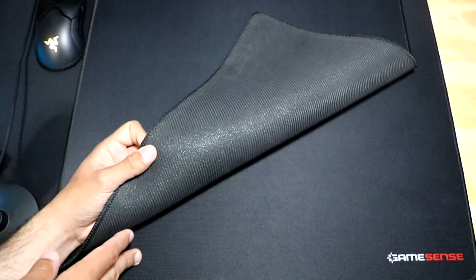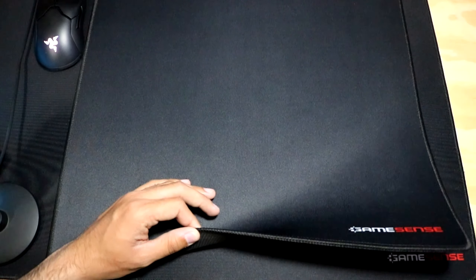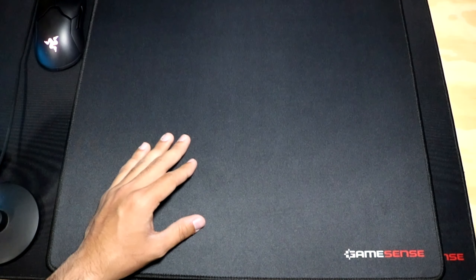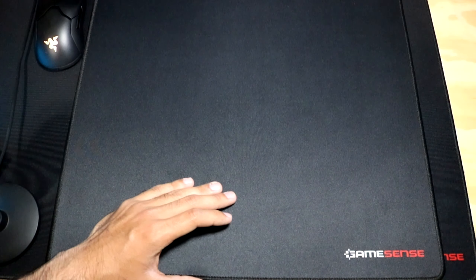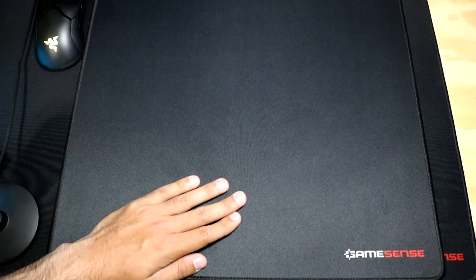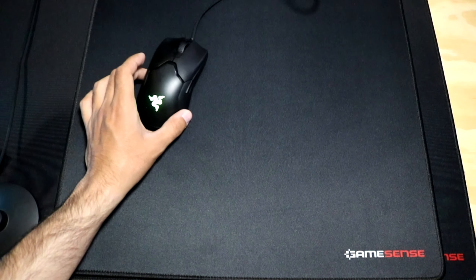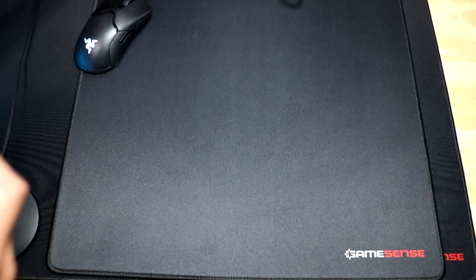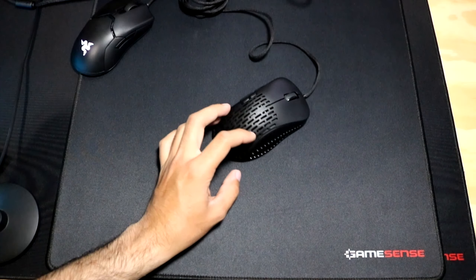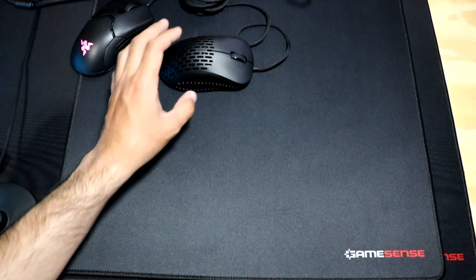The XXL comes out to $50 and the XL comes out to $30, which I think are good prices, especially for the XL. $30 for what you're getting is amazing, and I really did enjoy using this mouse pad. You get a lot of control and it is very soft and smooth, especially when it comes to the glide of the mouse. I had no issues whatsoever, and even with mouse feet that are scratchy on rougher pads, they feel smooth on this mouse pad.